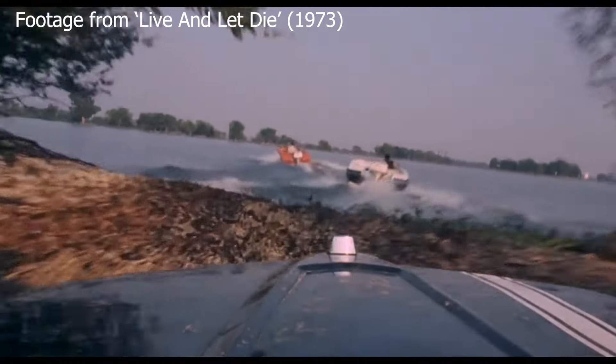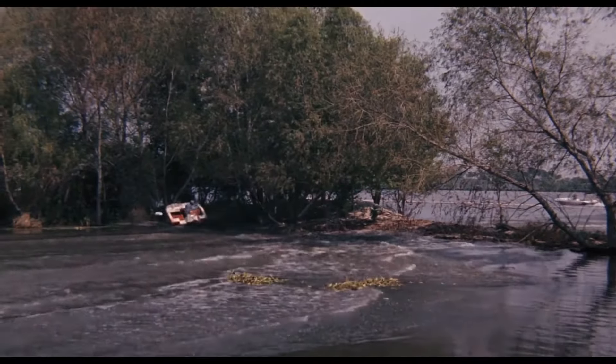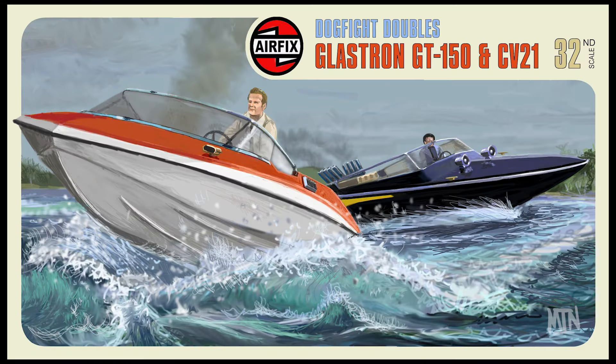This would be a 1970s kit, hence the box artwork. Bond's boat would probably be in white plastic or maybe red, and then the other boat — which is a very nice glossy black — would be in black plastic. This would just be a really cool, fun little kit. You get a lot of battleship kits and a lot of ocean liners, but you don't really get speedboats or powerboat racing models. I haven't seen models of those, so just having a model of a speedboat would be fun.